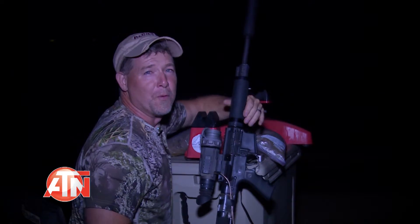That is what you can do with an ATN Thor ThermoVision Scope. I'm shooting a Rock River Arms rifle with Hornady .223 VMAX bullets. I've got a silencer on here so I don't need hearing protection.